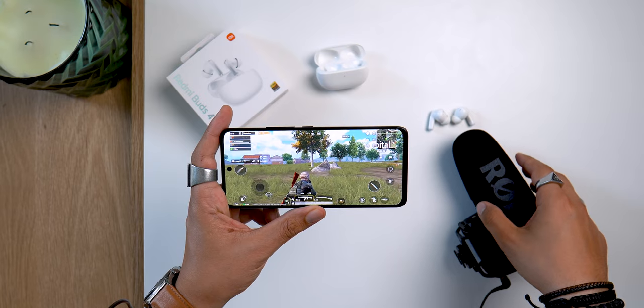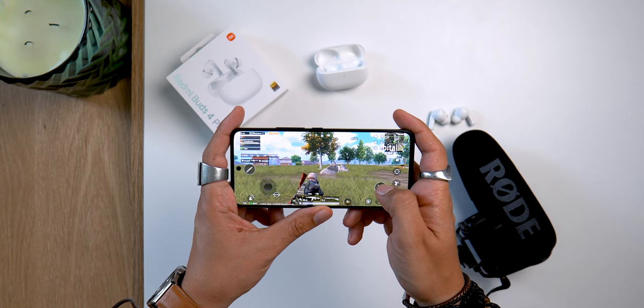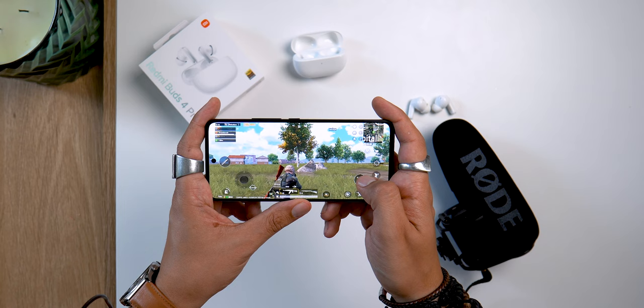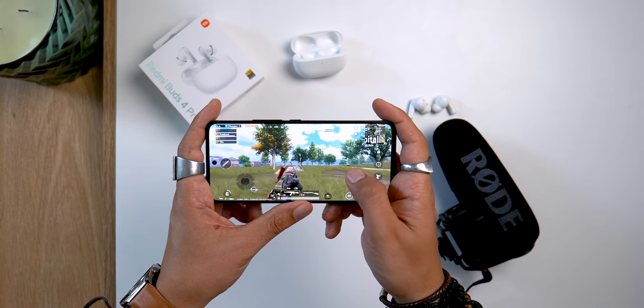For latency, it is indicated at 59 milliseconds, which still allows you to play shooting games without the sound being completely out of sync with the image. It could be better of course, but it's already more pleasant than many Bluetooth earbuds with higher latency. You can also use the application to make updates or to make your earbuds ring if you can no longer find them — though you'll need to be in a really quiet environment to hear them, as they don't ring very loud.